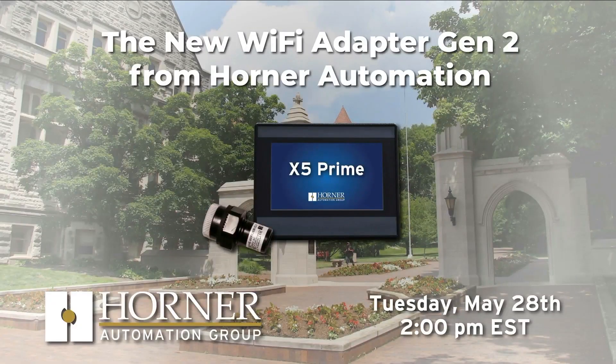Thanks for joining us for another Tuesday Livestream. Today we're going to tell you all about this guy. Here's our topic for today: the new Wi-Fi Adapter Generation 2 from Horner Automation.